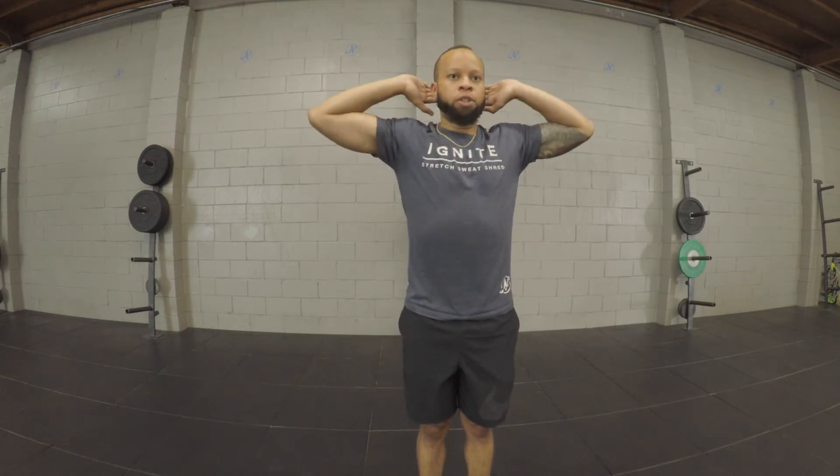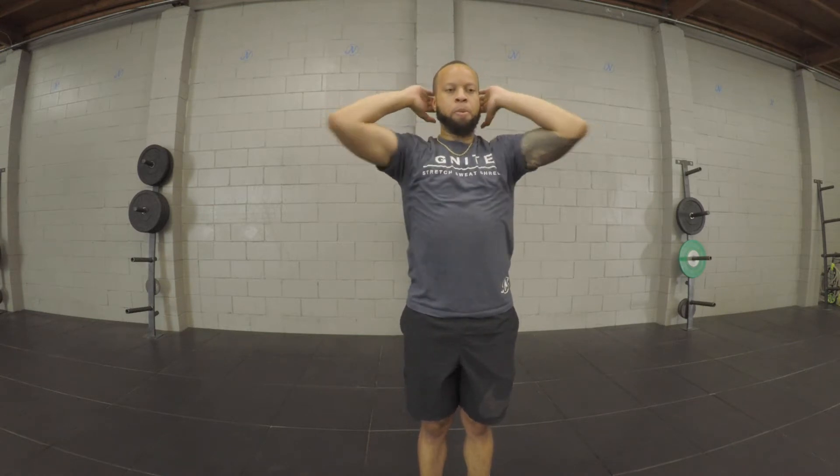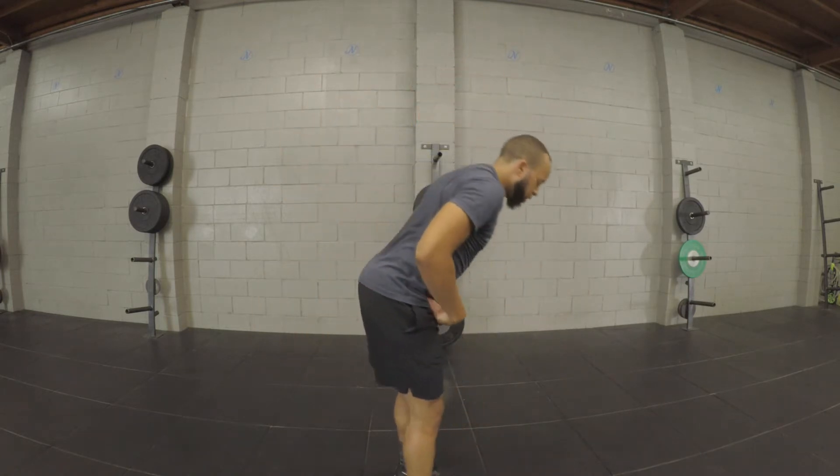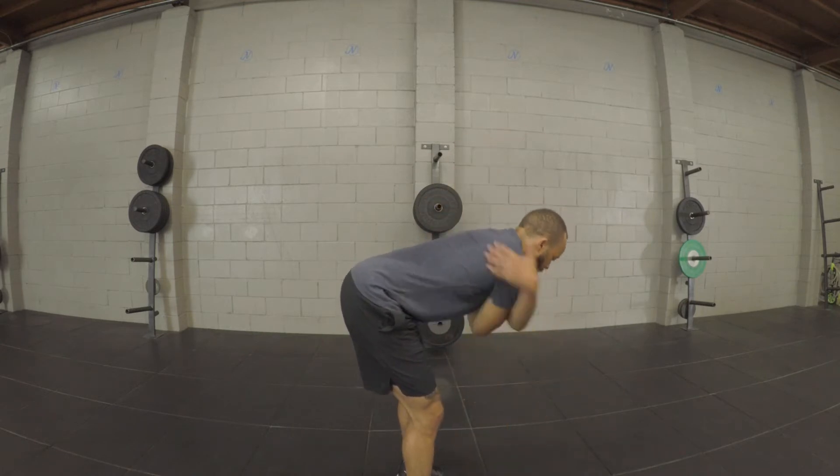From there, you're going to go behind your head. Open up and squeeze those shoulder blades and bring those elbows back in for a total of 10 reps. After you guys complete the 10, hinge yourself over and open your shoulder blades in the back a little bit more for a total of 10 reps.